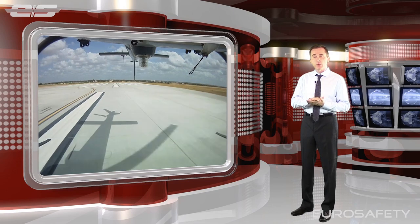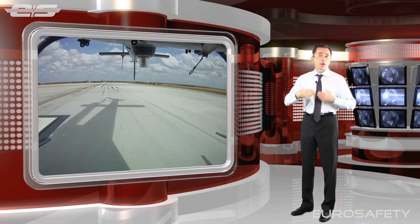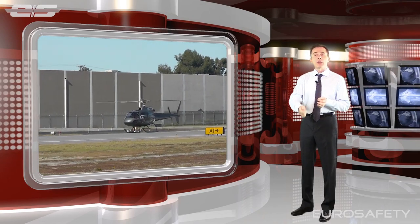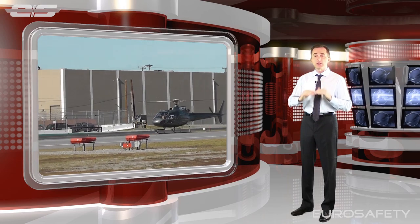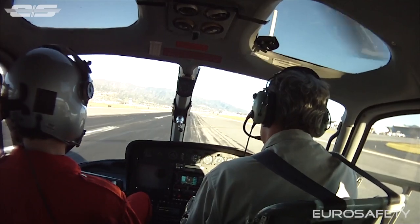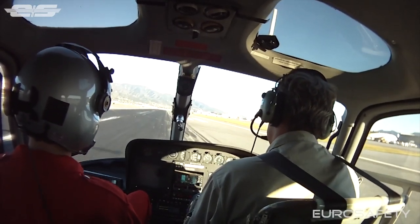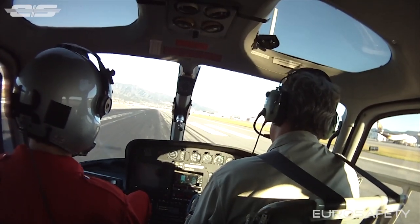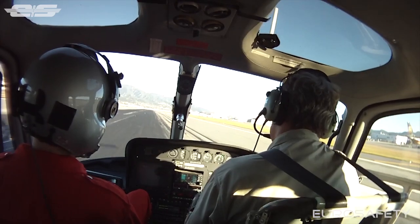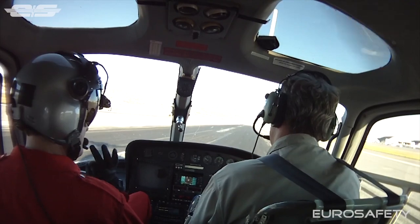As we make contact with the runway surface and are firmly on the ground, with cyclic forward we will just keep sliding. At this point, we add aft cyclic to induce a braking action, and we steer with the collective. If you add collective, the nose will go to the left; if you reduce collective, it will go to the right. You make these slight inputs with the collective, and the friction from the runway surface on the skids will bring the helicopter to a stop.